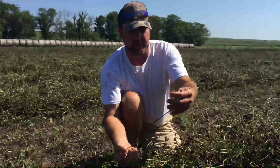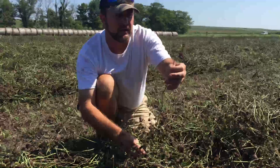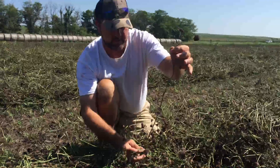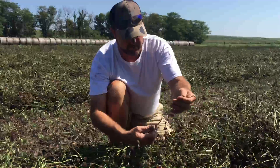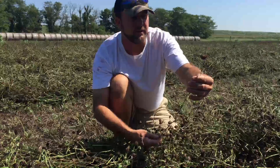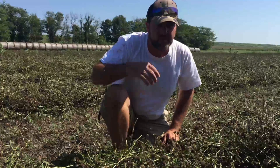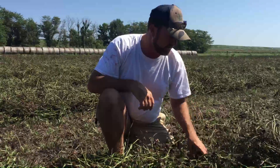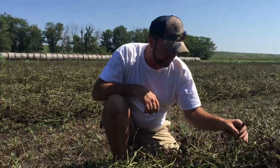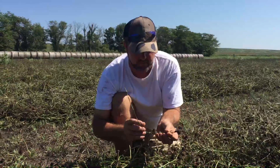Then we had that rain and another flush of clover came up, represented by this plant here. This is what I call a leggy plant — it was probably about two and a half feet tall. There were plants out here about three feet tall. This was the second bloom that came after the rain, and it is the seed crop that we are going after.